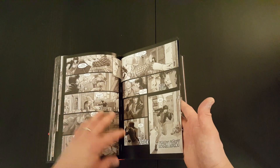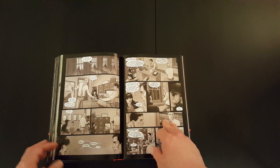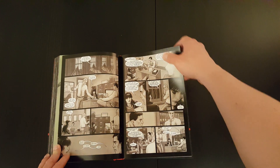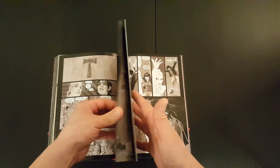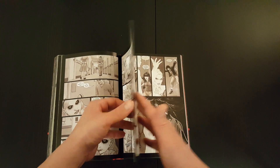I gotta say, just flipping through the pages, the artwork looks fantastic. It looks really good. The artist is Nicholas Scott. I think Greg Rucka wrote it and Nicholas Scott does the art on it.